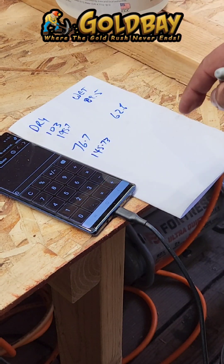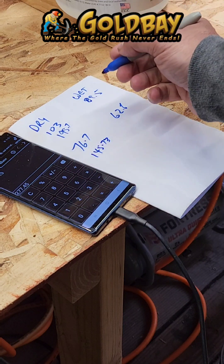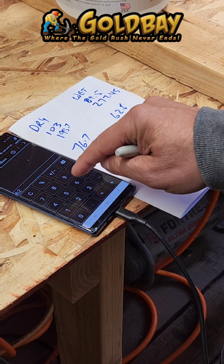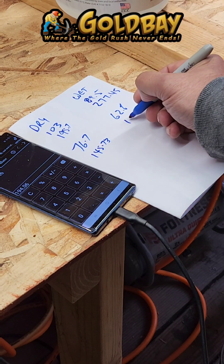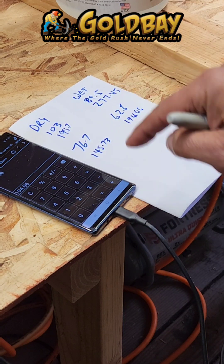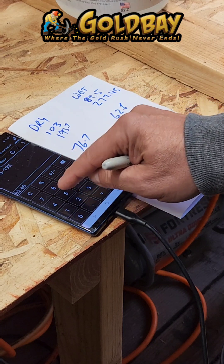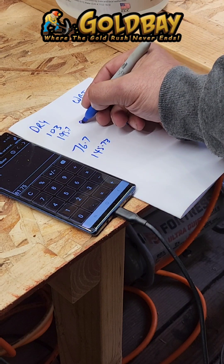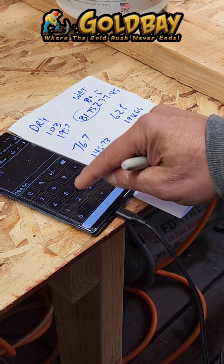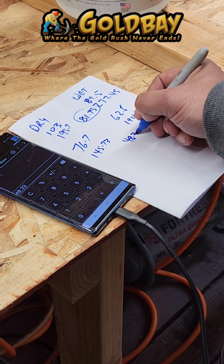For the wet weight we use a different formula: 89.5 grams as weighed underwater times 3.1 equals 277.45. Then 62.6 times 3.1 equals 194.06. We subtract the smaller number from the bigger number to get the amount of gold. On the first specimen: 277.45 minus 195.7 equals 81.75 grams of gold. On the second: 194.06 minus 145.73 equals 48.33 grams of gold.